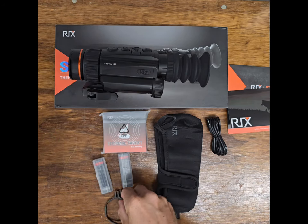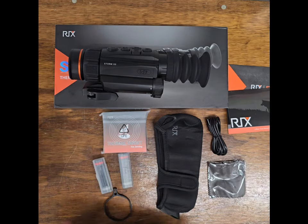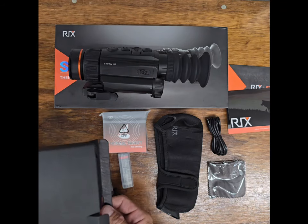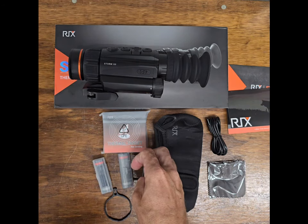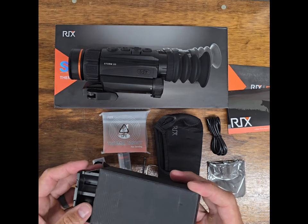Here is a focus ring — that's pretty nice, it's metal too. Lens cloth and looks like some Allen wrenches. Here is the actual charging box to hold both of the 18650's.